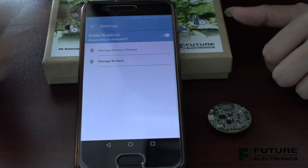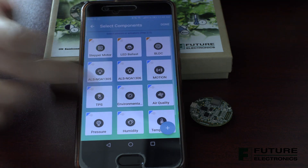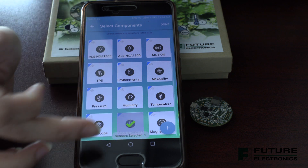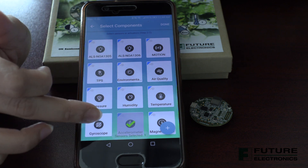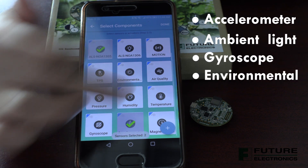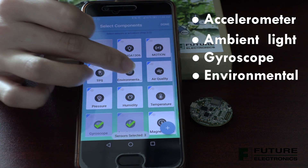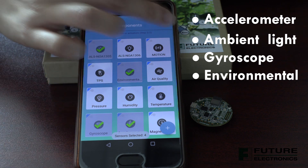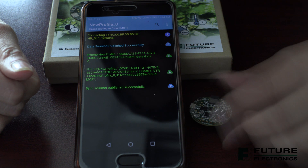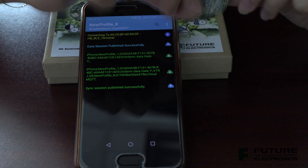From the dashboard, select the same sensors as we did in the previous mode — the accelerometer, ambient light, the gyroscope, and environmental sensor. This time, you'll notice the page changes, and you're seeing the sensor values being updated to the cloud via MQTT.